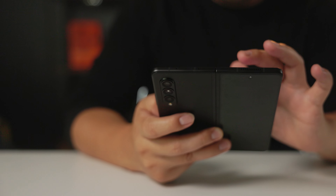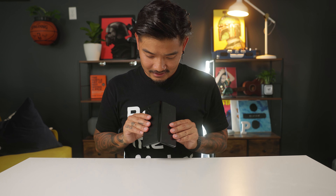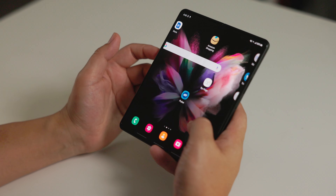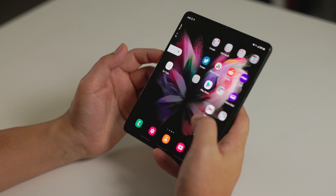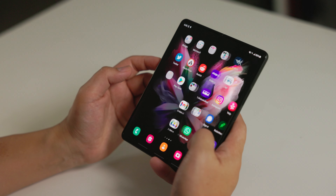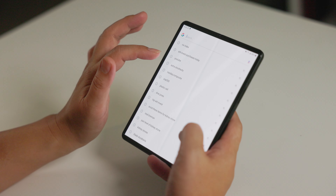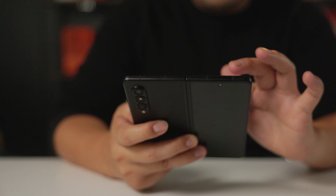I wouldn't try to mess with it too much. The phone feels really tough — opening and closing it feels like it's not going to crack on you. It doesn't feel cheap. I love the fact that it has a Samsung design here so when you open it, it covers that and peeks out just a little bit. It feels extremely, extremely premium. That's the best part, because if this was a cheap-feeling phone, that'd ruin the whole experience.